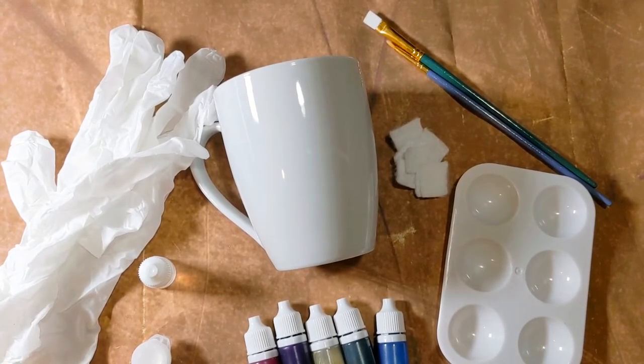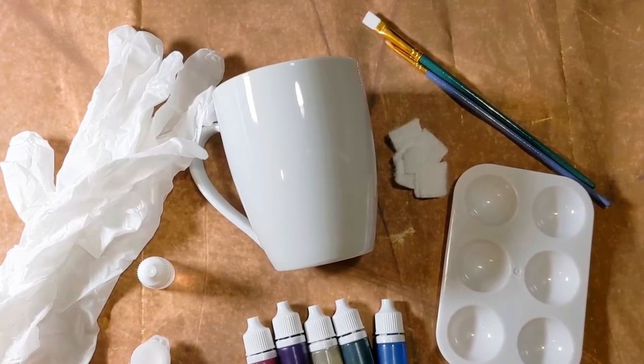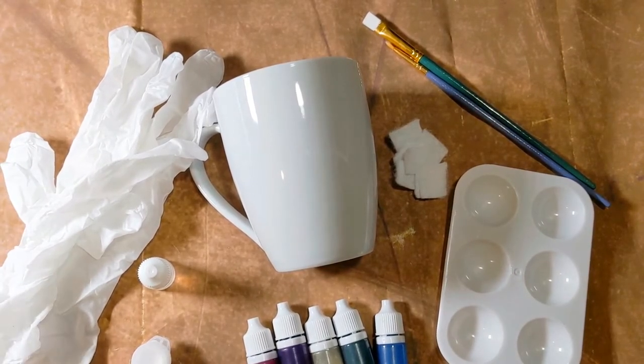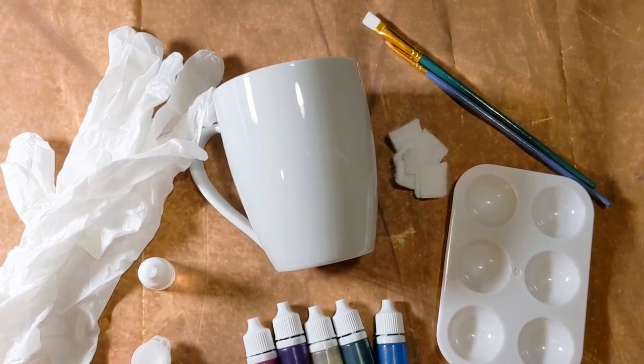Before we begin painting our mugs, I wanted to talk a little bit about all of the interesting things that you will find in your kit, or if you don't have a kit, all the things that you're going to need. First off, you need to cover your work surface. I am using a tablecloth that I really do not care what gets on it.